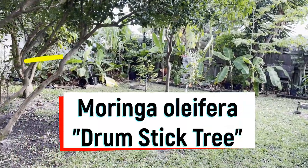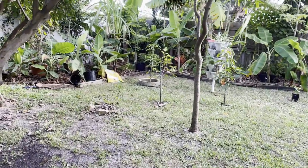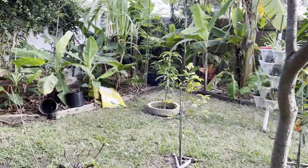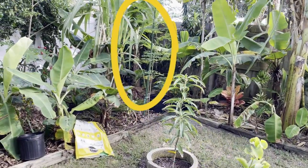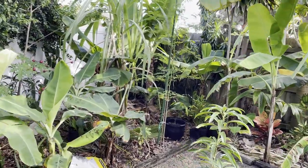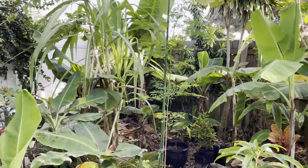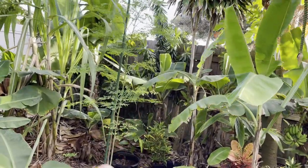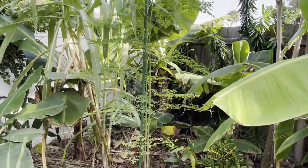Moringa oleifera — the fancy name. This is a fast-growing tree; you could say it's drought tolerant. It comes from India in terms of its heritage. It's usually cultivated for its young seeds, also its leaves — used as a vegetable and also in herbal medicine. At the end of this video we're going to talk about some of the herbal applications for this particular beautiful specimen.